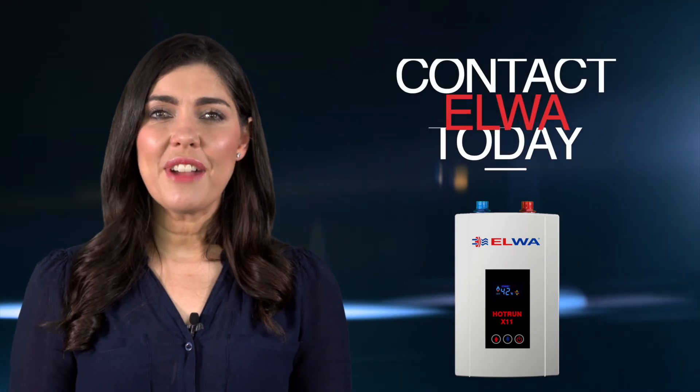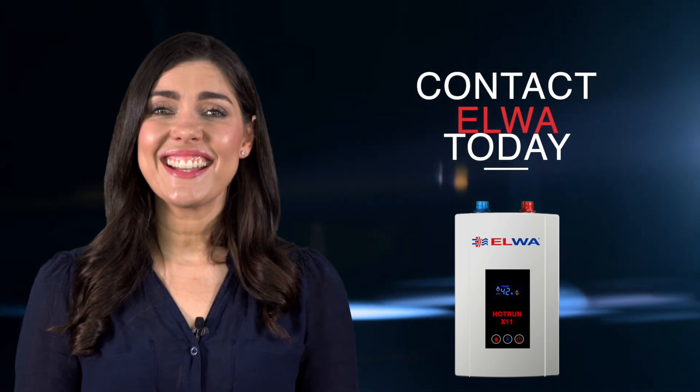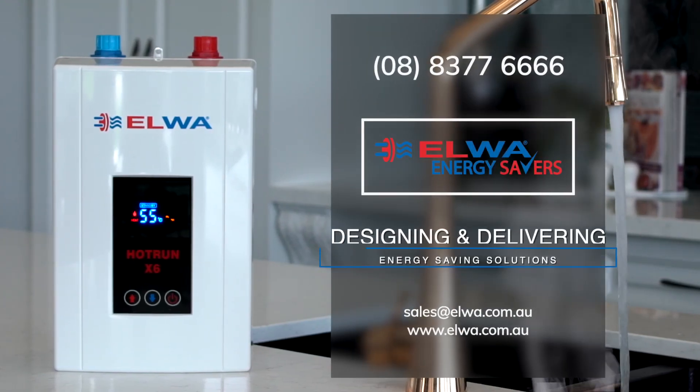To find the most suitable Hot Run X water heater for your needs, contact us today. Elwha — Designing and Delivering Energy Saving Solutions.